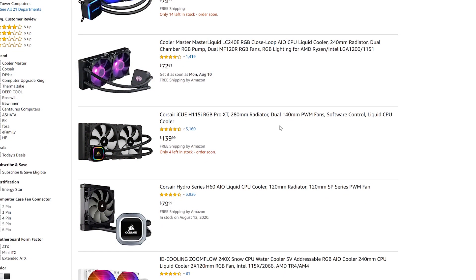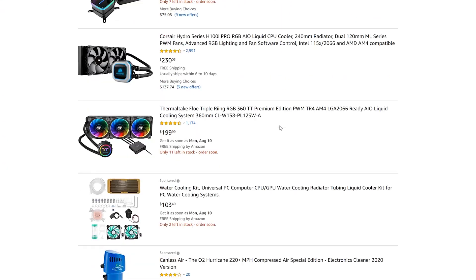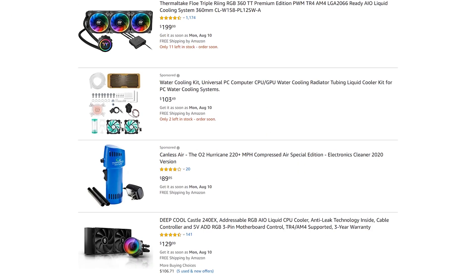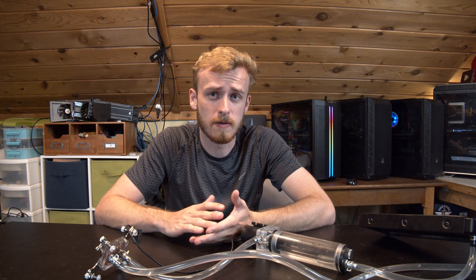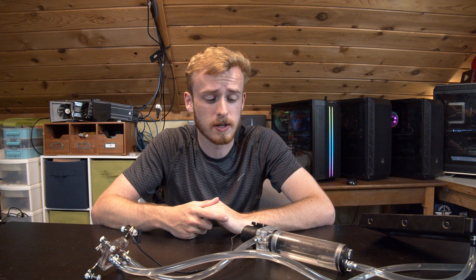Obviously they're expensive and there's a lot of really complicated things that can go into them - can you get RGB, can you not? And really the main thing it comes down to is that they cost a good bit of money. If you want a 360mm radiator with an AIO, you're looking anywhere from $120 to $150 depending on RGB and options.